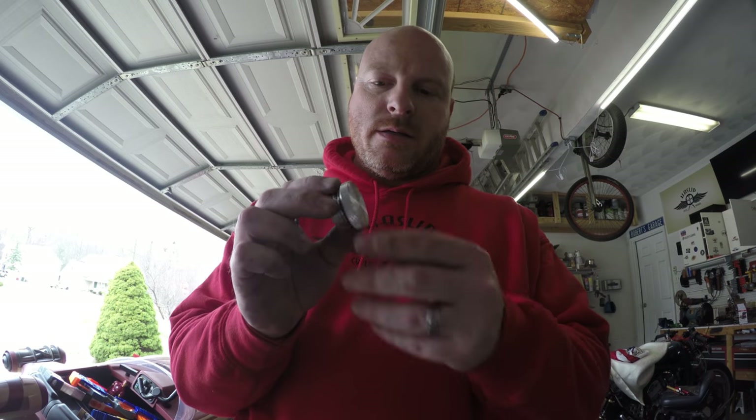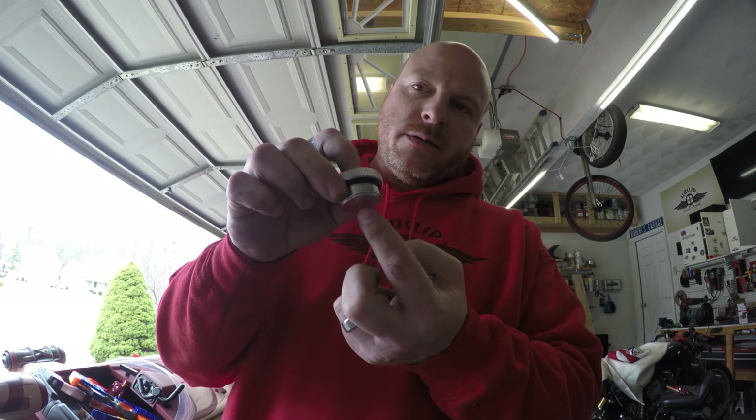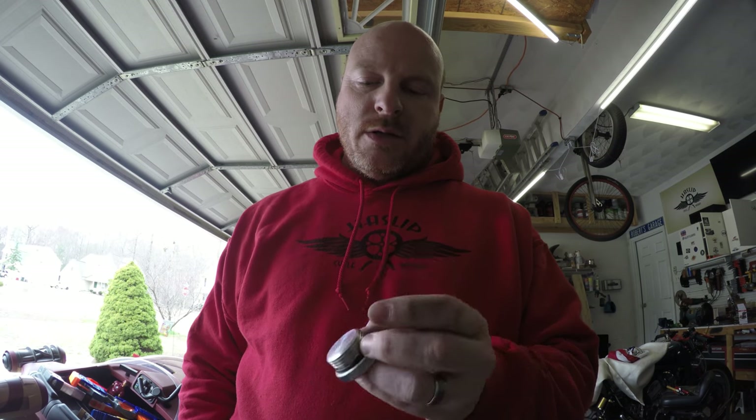Now that we've got our fuel tank attached to the frame, what we need to do is get it plumbed in. We're going to use our fuel valve along with some fuel line from Amazon. I'm also going to need a fuel filter. To vent our filler cap, I think what I'm going to do is just run a very small drill bit right through the center of it, because we just need enough to keep from building up a vacuum in our tank so that we keep feeding fuel.